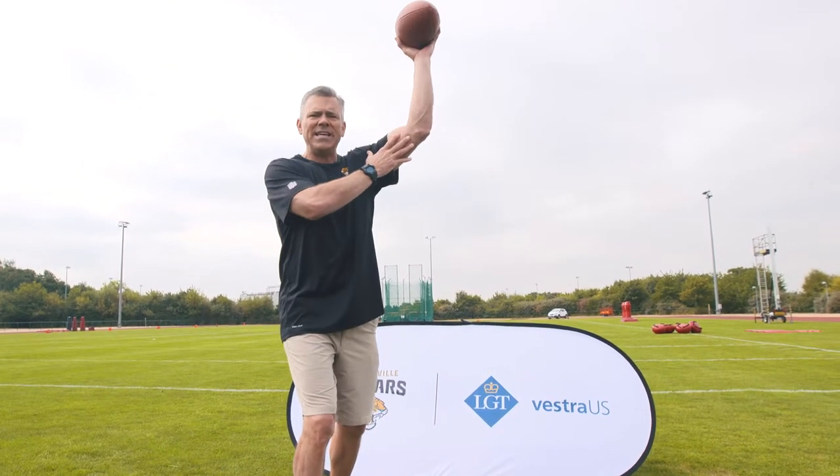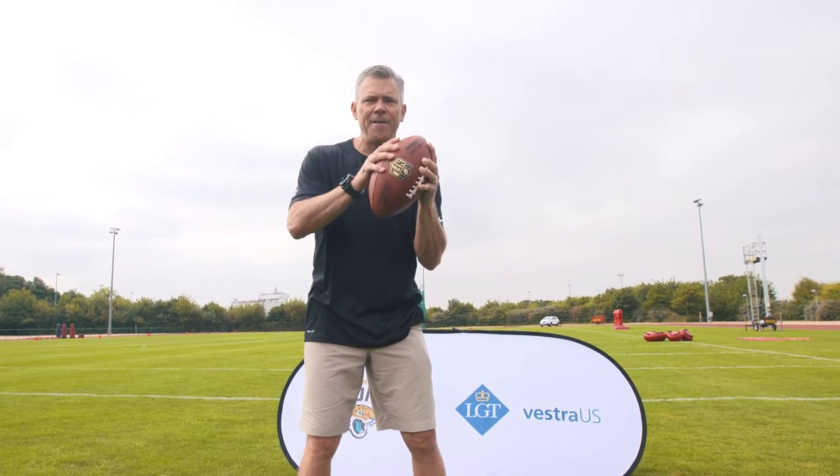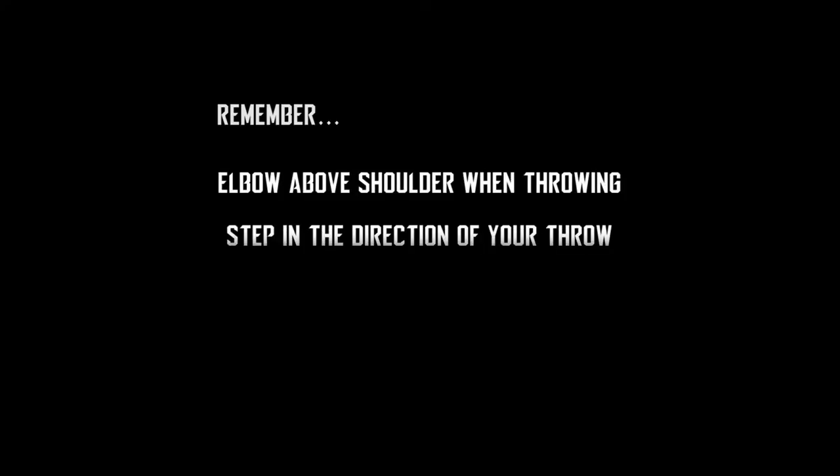So: high release, elbow over the shoulder. Step towards your target and follow through. And of course, always keep two hands on the ball. Thank you.